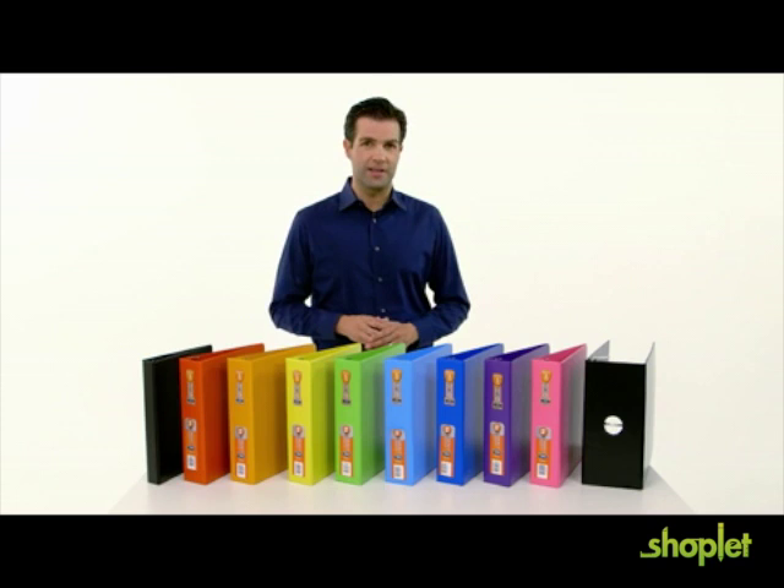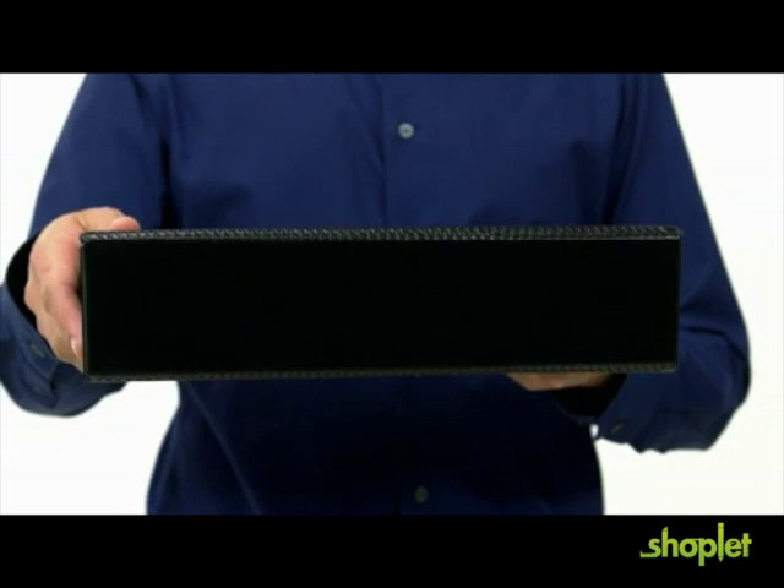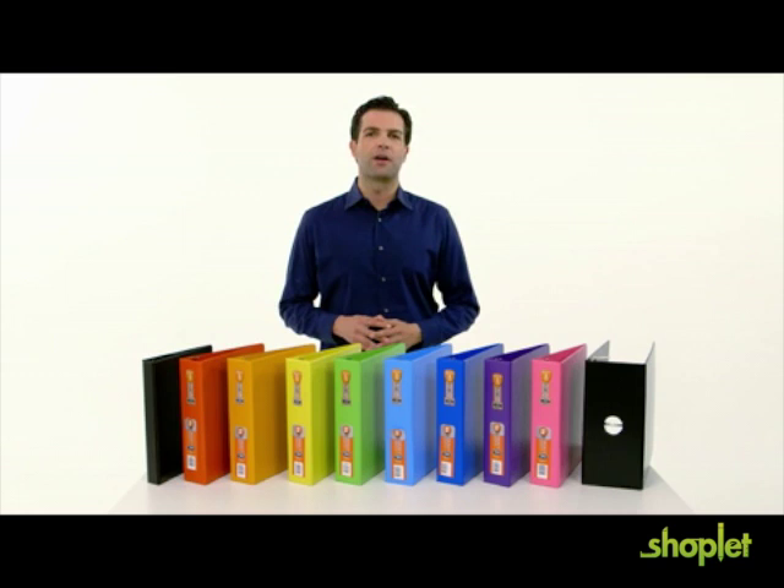The extra durable hinge prevents the spine and covers from ripping, tearing, or cracking. The strong covers will allow you to use the binder longer and will withstand all kinds of wear and tear.